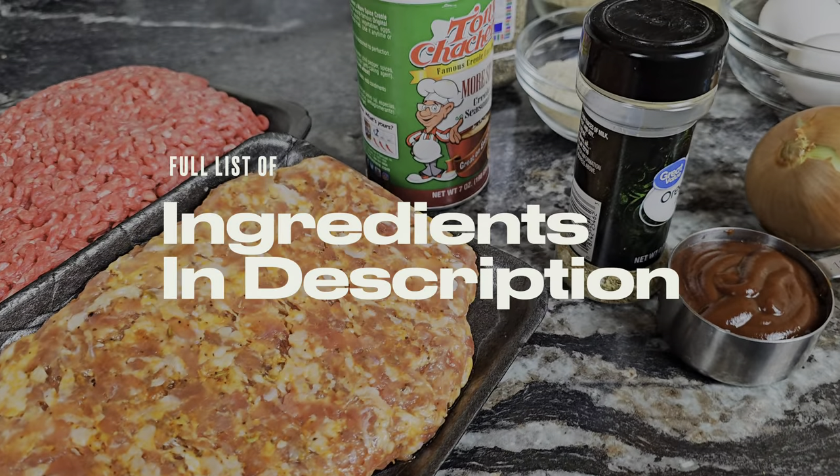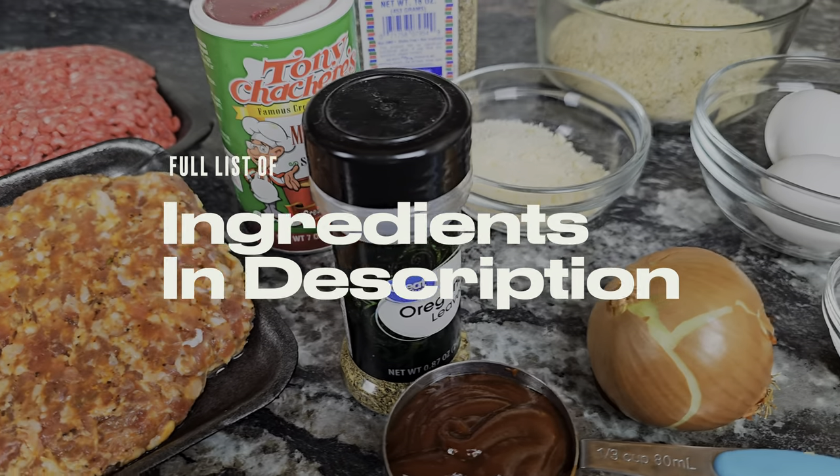Hey, welcome to my channel Cook It with Manual Focus, and today we're gonna be making some absolutely delicious meatloaf. Now I know you've probably been riding the bench for a while — it's time to get you in the game. This recipe right here, follow it and you'll be in the starting lineup. Without further ado, let's focus on this meatloaf. The full ingredients will be in the description box below.